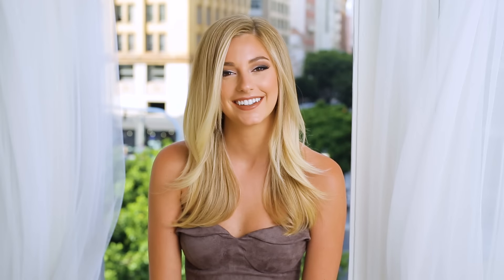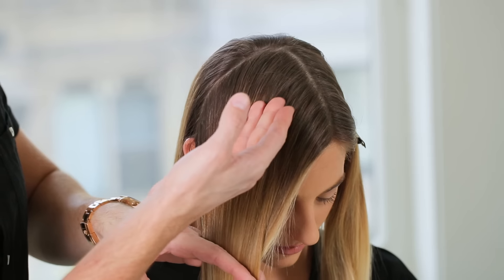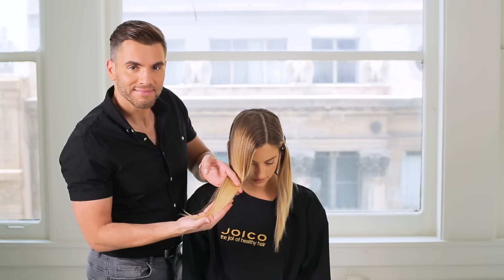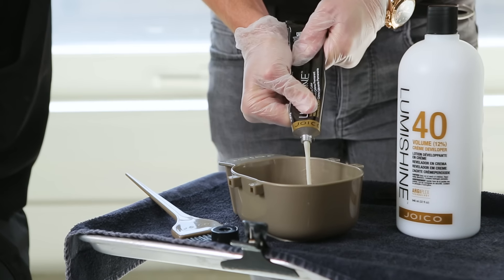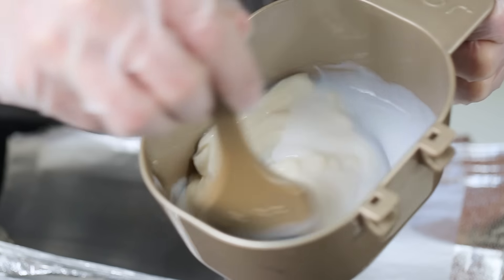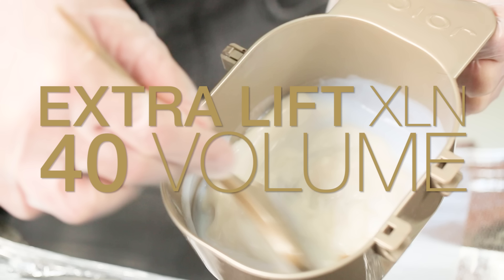Women don't want roots anymore. They want beautiful, shiny, healthy highlights. Ashley came to me with very contrasting colors in her hair. The ends were dull, pale blonde that makes her hair look unhealthy. Today we're doing a color correction with equal parts LumiShine Extra Lift XLN with 40 volume to create a beautiful buttery blonde.